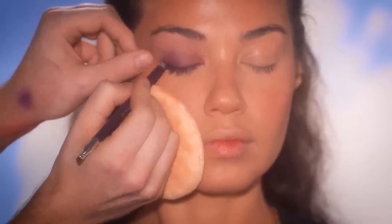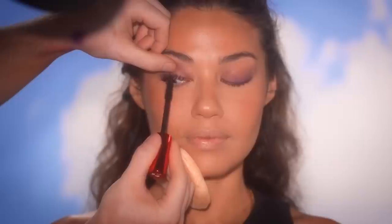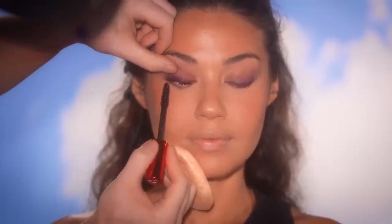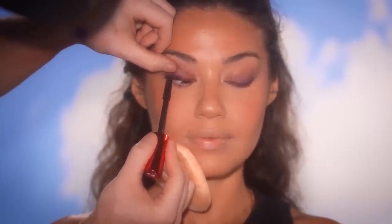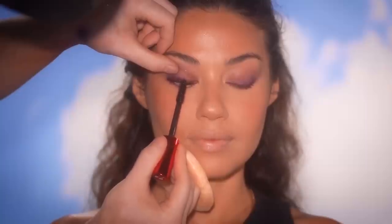Next up for mascara, I'm using the new One Size Fantasize Mascara and running this through the top and bottom lashes, really getting in there at the root and wiggling it through to the ends. With a little mascara, it adds that touch of drama and intensity. I'm really enjoying how this is coming together without false eyelashes, so I'm not going to use any today.